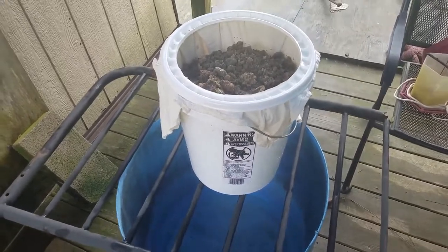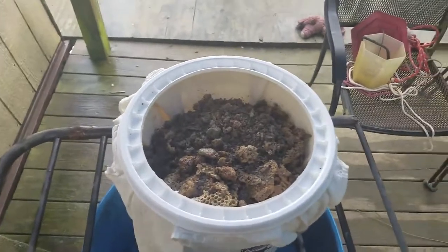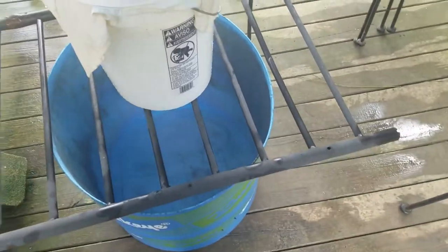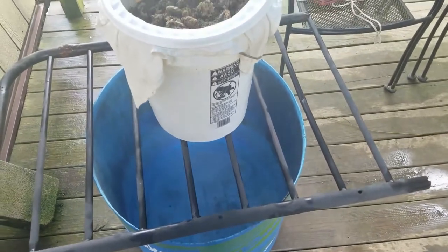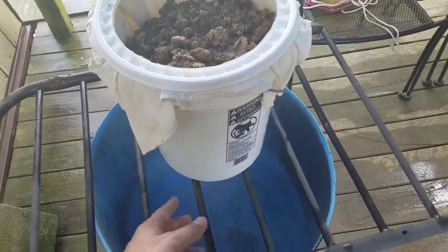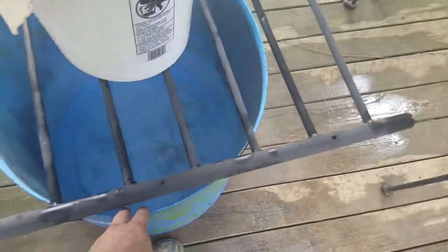How's it going guys, got a how-to video for you here. I know it's been a while since I posted any videos. This is my attempt at rendering beeswax.